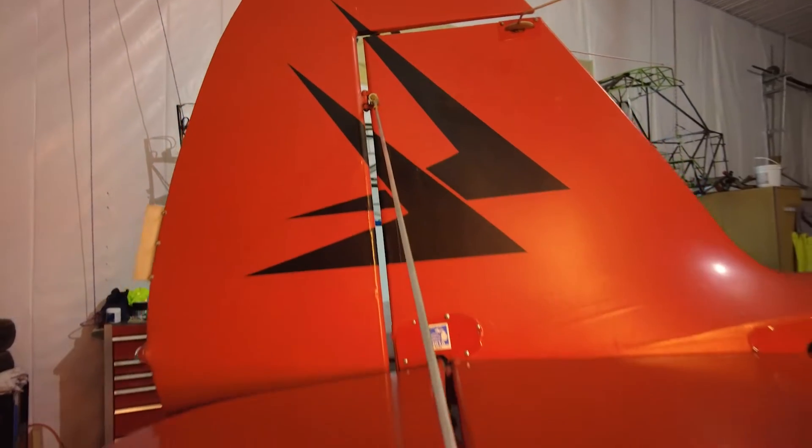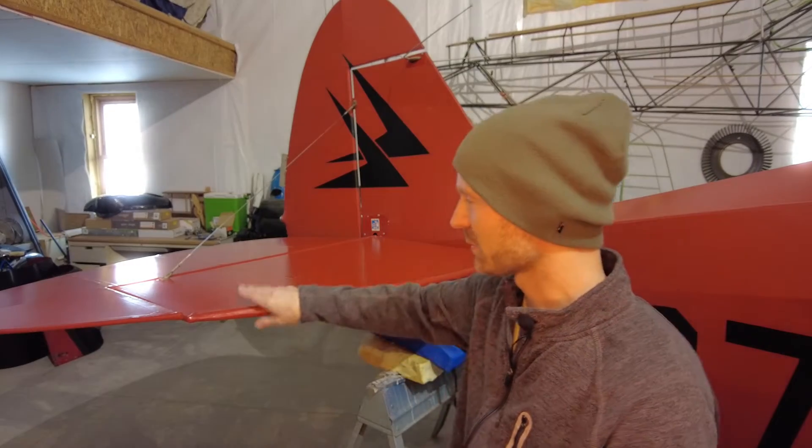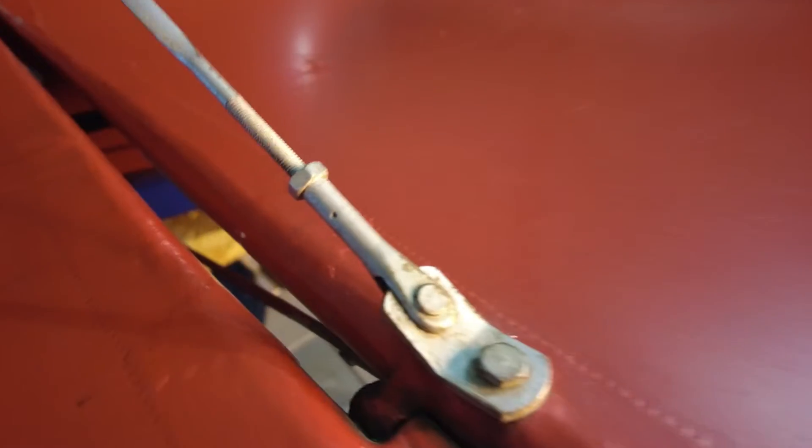Hey guys, what's up? Are you interested in seeing what's involved in removing the tail section on an old Piper? Right now I want to share with you step-by-step how I'm going to remove the horizontal stabilizer with both elevators on this 1958 PA-22 Tri-Pacer. Let's get this show rolling right now.